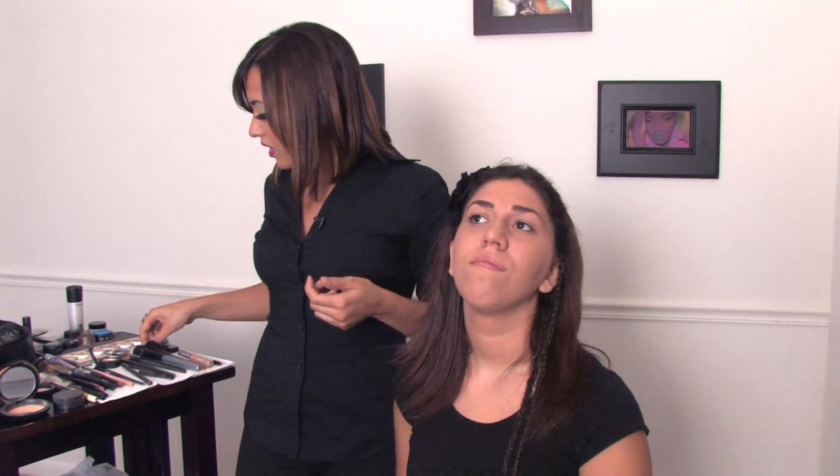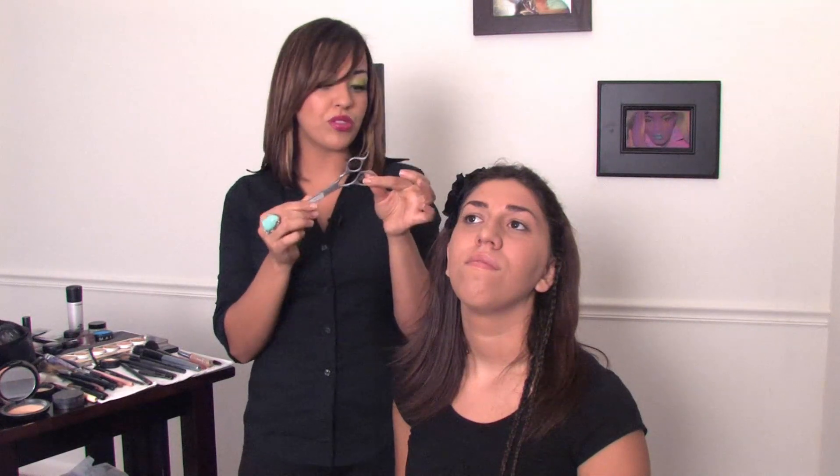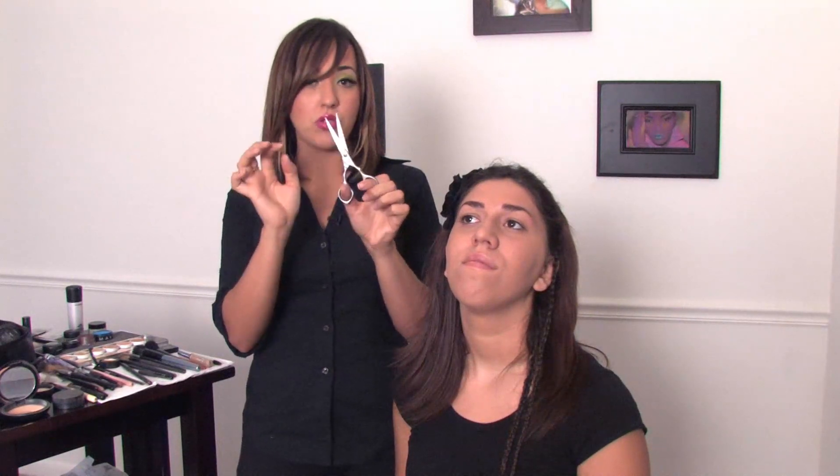After doing that, you'll be going in with a trimming scissor. These are very delicate and they're actually made for anywhere around the face. Again, this is something you can find at your local beauty store, any hair store — anything that's very fine and thin and short with a light razor. You don't want anything too sharp near your eyes.